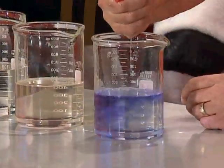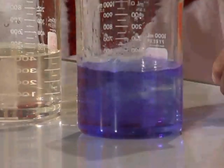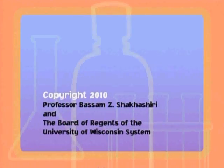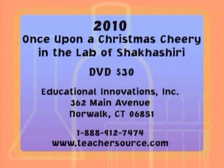This program is available on DVD for $30 from Educational Innovations. For ordering information, call toll-free at 1-888-912-7474, or check their website at www.teachersource.com.